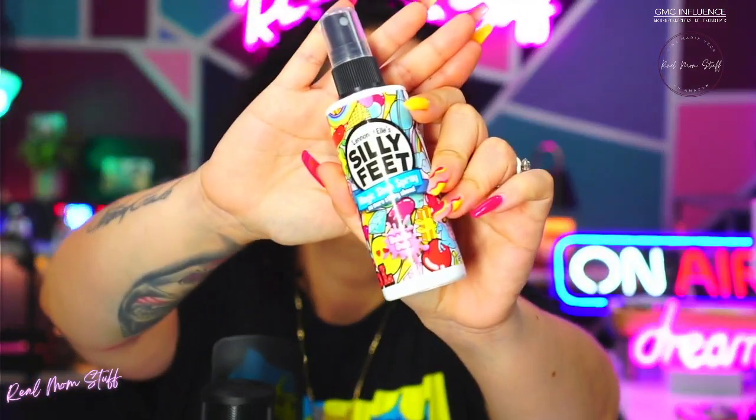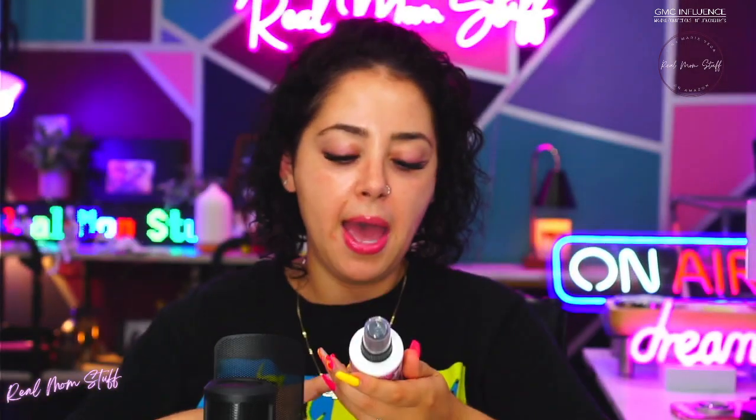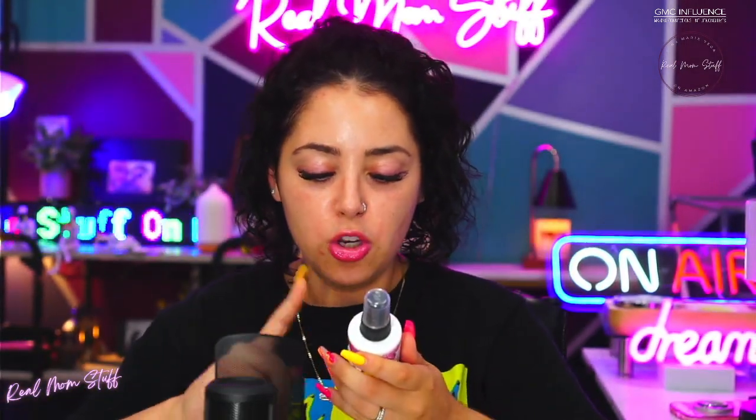This one is called Silly Feet. I love the packaging — it's bubblegum scented, so no more stinky feet. It's a magic shoe spray and it literally smells like Bubblicious bubblegum.